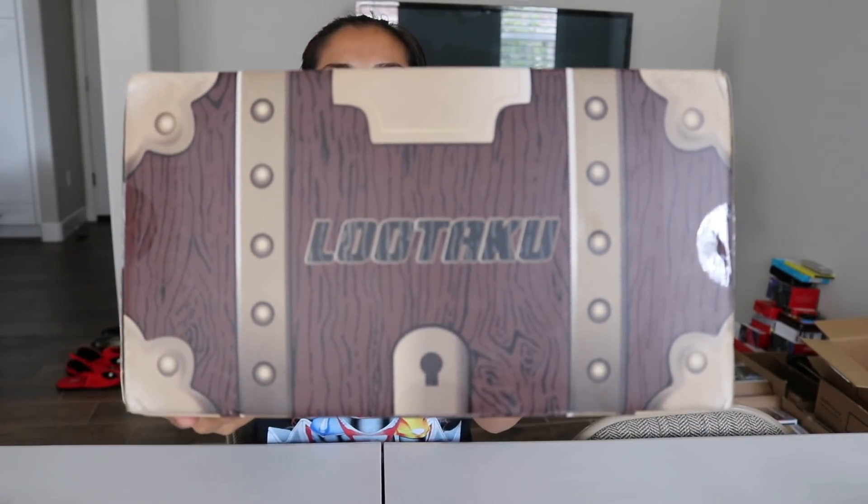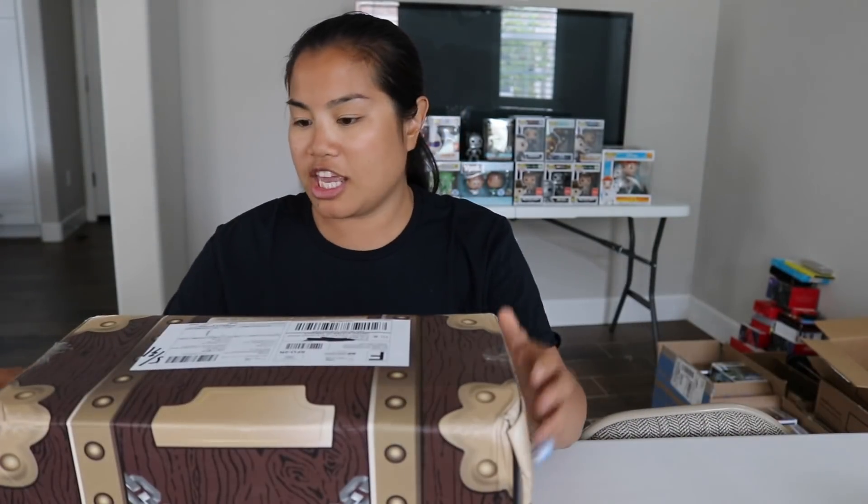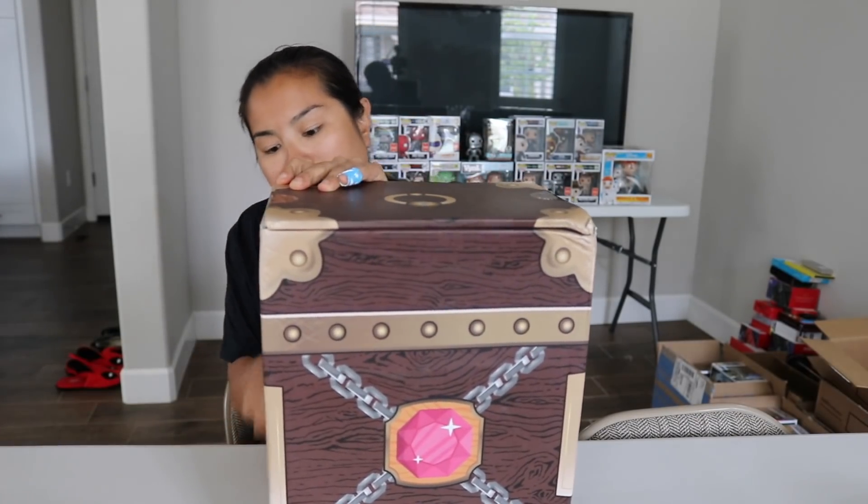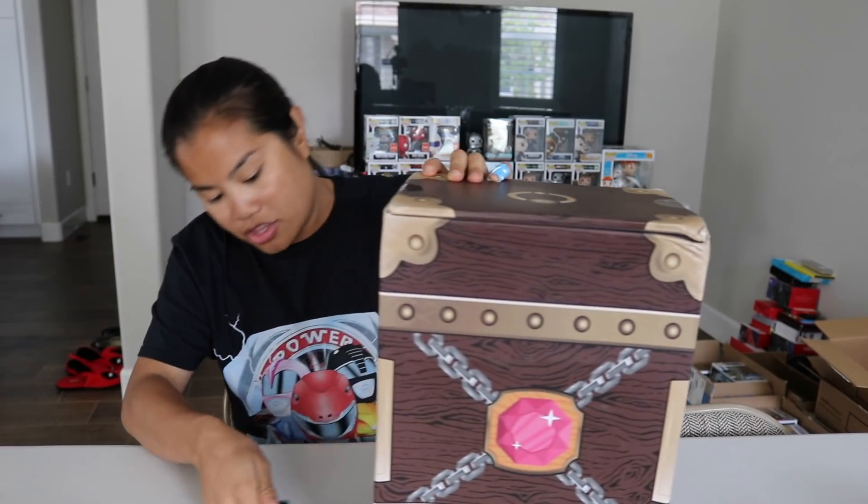What's up guys? Welcome back to another unboxing video. In this video we are a little bit late — I'm so late with this. What happened was I left this at my parents' house and I had to go back and get it before I could unbox it. But in this video we're going to be unboxing the 2018 May Lutaku box. It is now getting later and the lighting is not going to be as good, but I will put all of the pricing details in the description below.